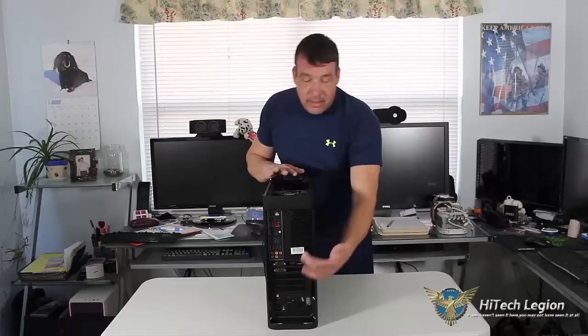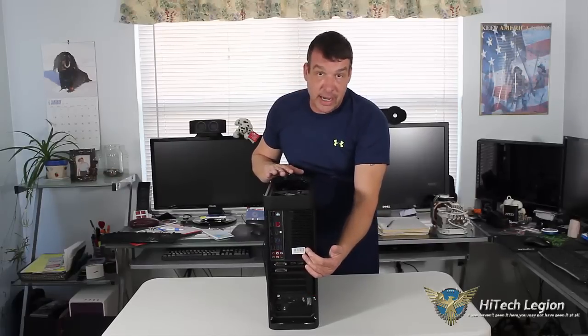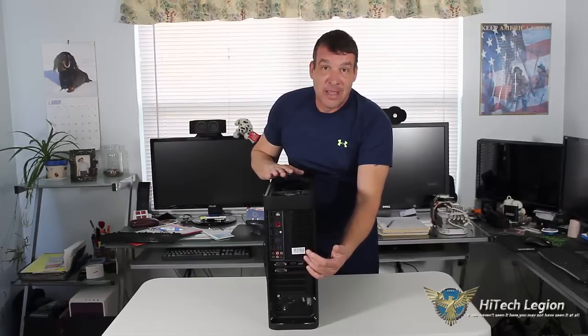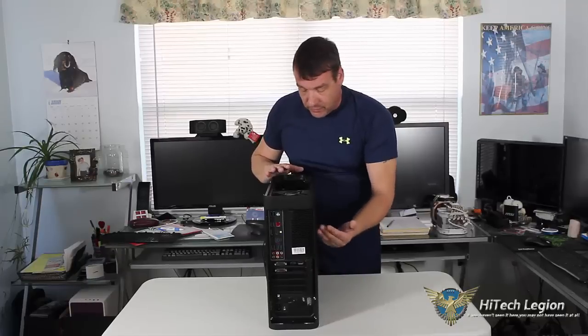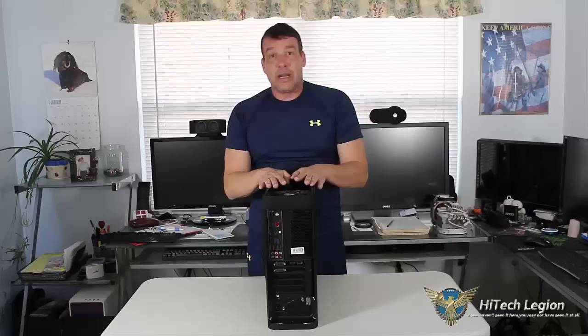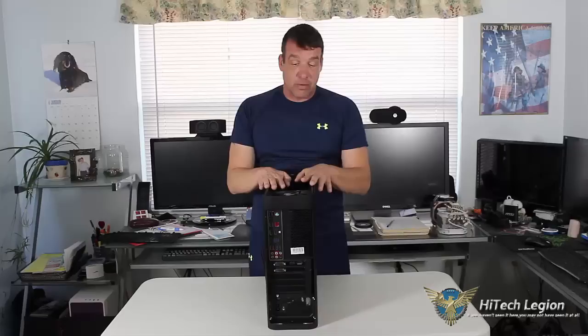The video card — this is a two-slot video card. It is a GTX 780, so it is a full-size card, and it does hold it. In a second you'll see how well the case accommodates this size of video card.